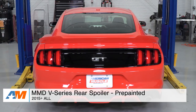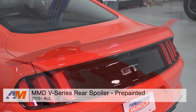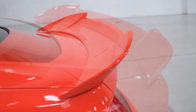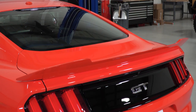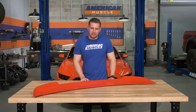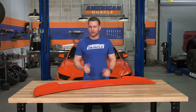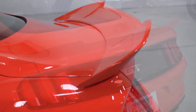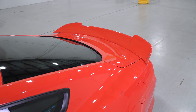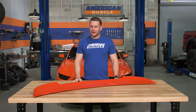Which leads me to our medium option in regards to styling impact, and for that, I went with the pre-painted MMD V-Series spoiler for the 2015 and newer Mustang. This thing is actually the most popular spoiler for the 2015 and newer cars by a pretty wide margin, and it's kind of easy to see why. You're getting a very unique appearance here, but with the added benefit of having it pre-painted to match your ride. There could have been a few other options in the medium category, including the MMD by Foose spoiler or even the CDC Outlaw, but in my opinion, the V-Series just checks all the right boxes. It's gonna give the car a moderately modified appearance with the added benefit of that pre-painted convenience, which is huge because if you've ever had to have a part color-matched to your ride before, you know it can be a little bit of a hassle.